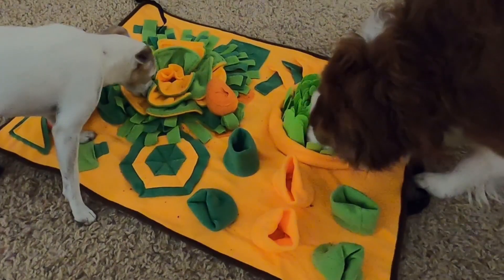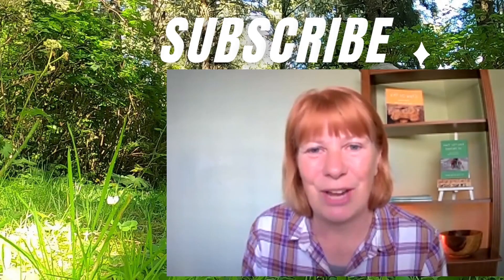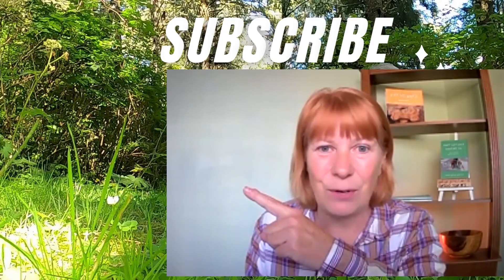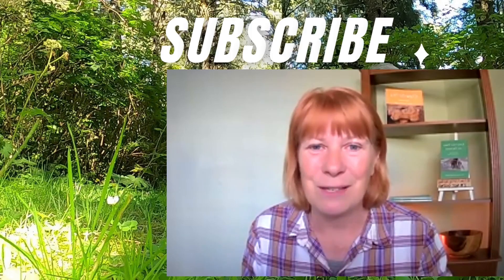I will provide a link for you in the description below the video. If you enjoy our content then please like and share it with your friends and family, and check out this next video over here for more interactive ways to have fun with your pets — and until next time, keep your paws on the road.